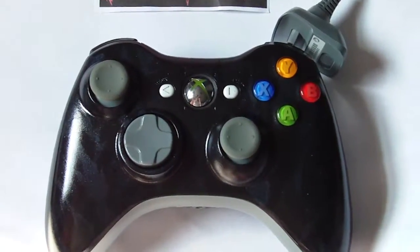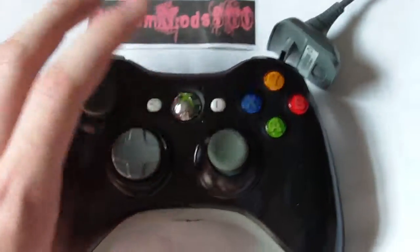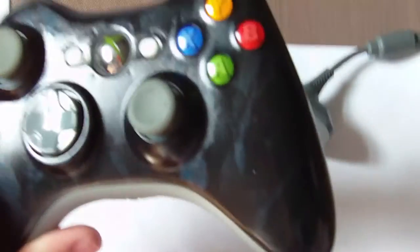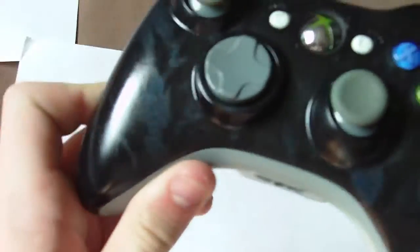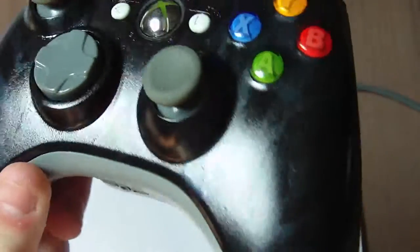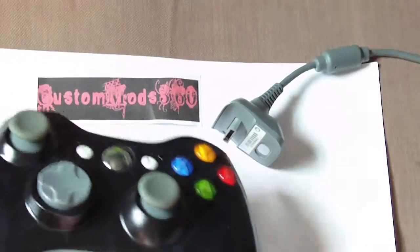Hey guys, this is CustomMinds360. We're here with our new metallic blue tiger camo controller. If we look at that in the sunlight, we can see all that camo — just gorgeous. Look at that shine. I've remade this controller six times so far and have sold five of them.